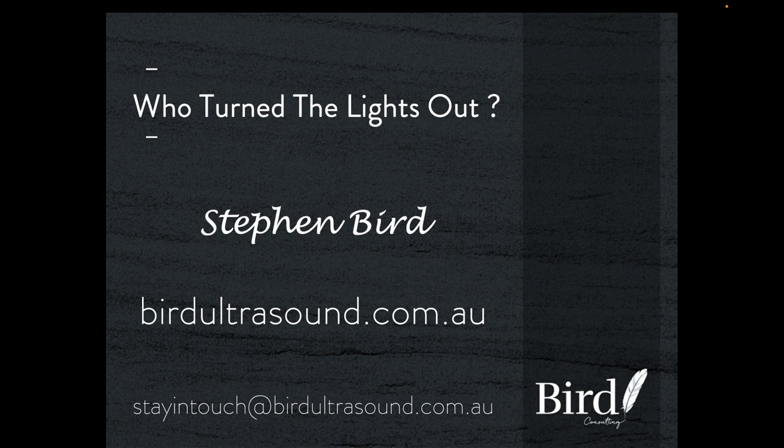Looking at the muscle bellies provides a lot of additional information. It provides information about the chronicity of tears of the rotator cuff. For example, if you tear the supraspinatus tendon and it's a fairly acute tear, the muscle belly will be well preserved. As that tear becomes of greater duration, the muscle belly will begin to atrophy.